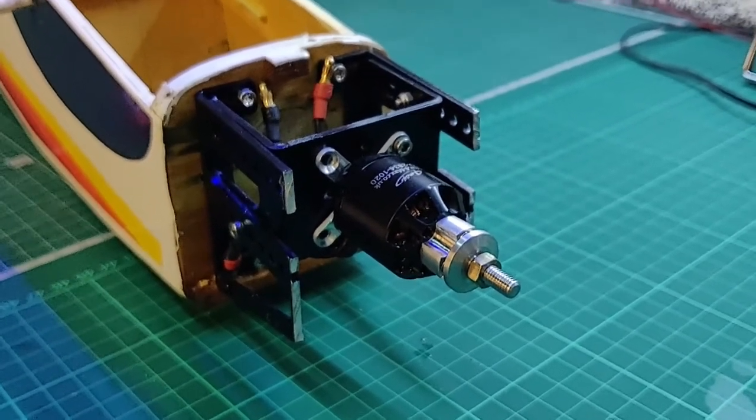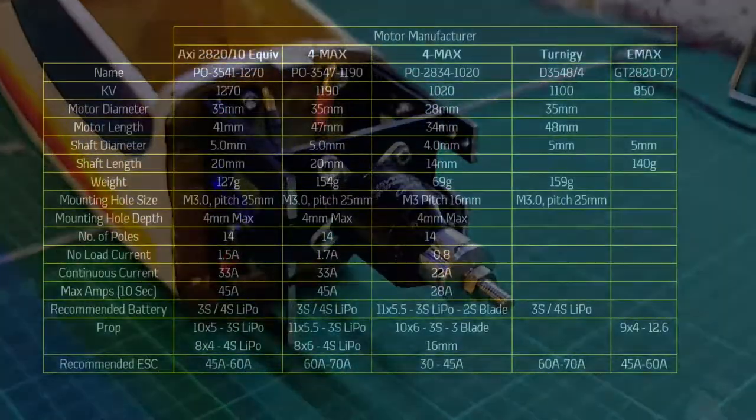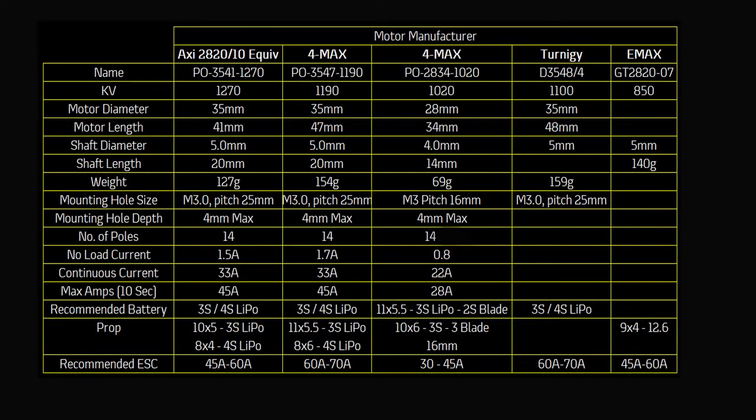Let's have a quick talk about the different motors I considered and why I went for the option I did. The recommended motor is the Axie 2820-10 and the equivalent by 4MAX is the PO3541-1270. It puts out 1270 kilovolts, has a diameter of 35mm, is 41mm long, with a shaft diameter of 5mm, shaft length of 20mm, and weighs 127 grams. M3 holes with a pitch of 25mm, 4mm max mounting depth, with the number of poles and amps roughly the same across the board.